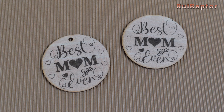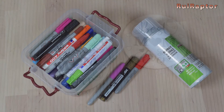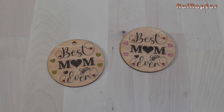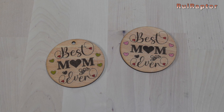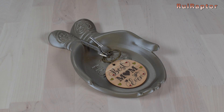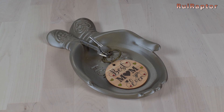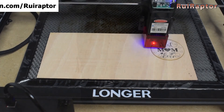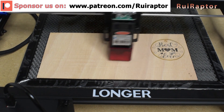Now we can leave it like this, or if you prefer, you can paint some of the details with permanent or acrylic markers and finish with a varnish. Then just put the ring on it, and there we have our keychain ready for Mother's Day. And that's it, you guys! Hope this video was useful. We will see you guys next time. Bye!